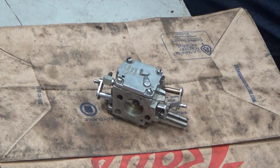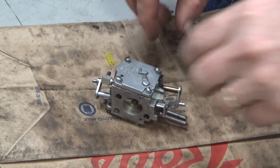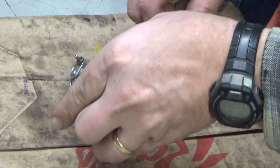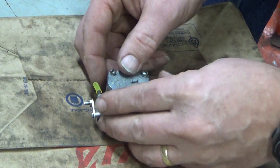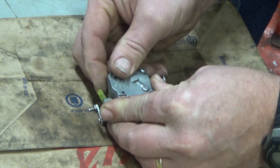Hi everybody, welcome to Leon's Chainsaw Parts and Repair. I know it's been a little while since I put up a chainsaw related video — just had a whole heck of a lot going on. Last week at the coast, had that Farmall tractor that I was working on. That was actually fun, once it was running.